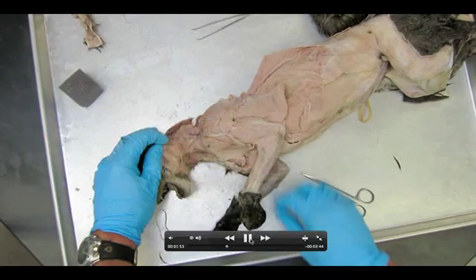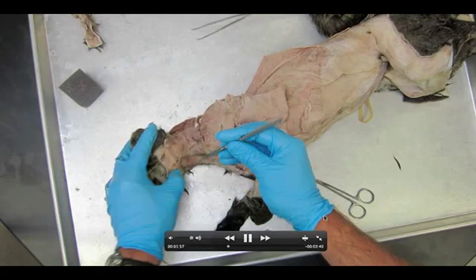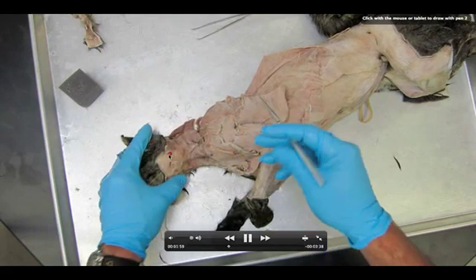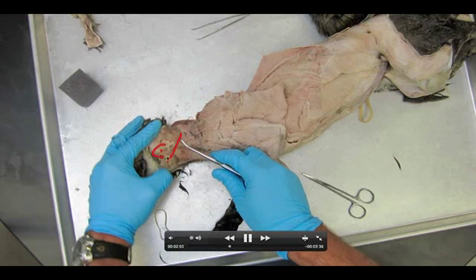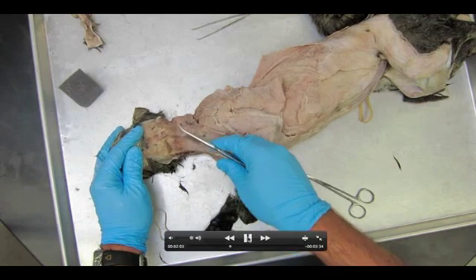Now let's take a quick survey of what we're looking for. The first muscle that we need to find is the masseter, which you're going to find right here on the jaw. If you can find the masseter, everything else should fall into place. So find the masseter first — this is the muscle you use to chew your food with.